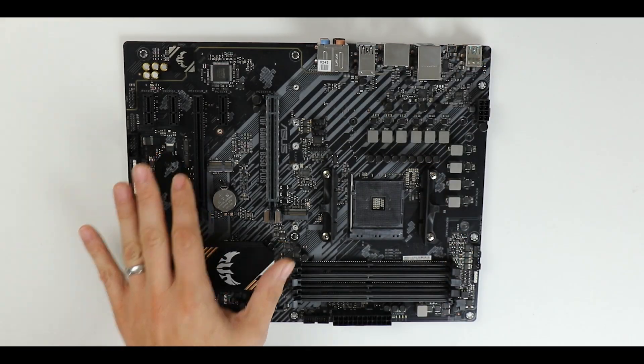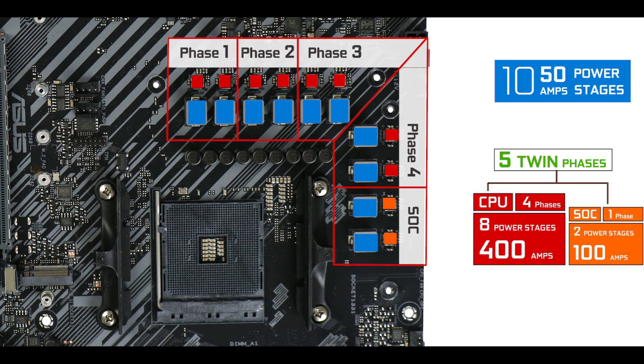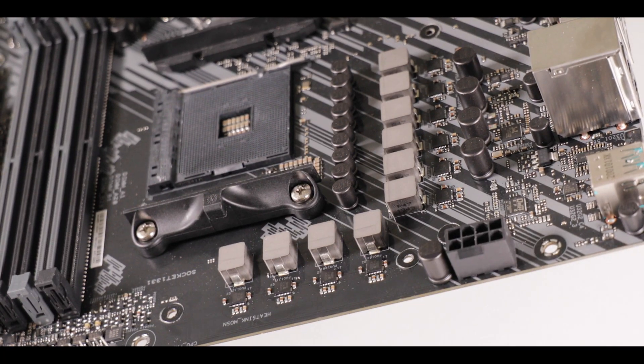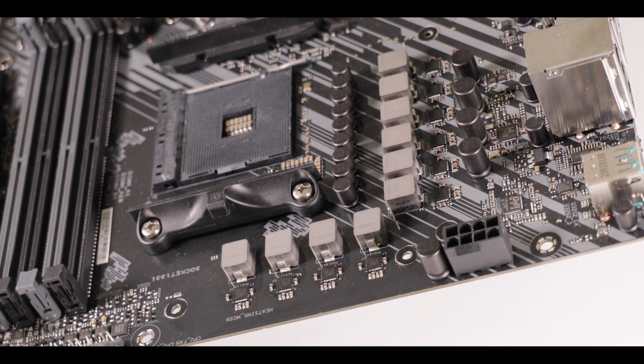VRM-wise, for a budget board the TUF defends itself pretty well. We have 10 50-amp power stages organized in five parallel phases, or twin phases as ASUS likes to call it, four of which are CPU-centric. That is 400 amps of raw power, which is obviously more than enough to run and moderately overclock any of the processors released to date by the Ryzen family.